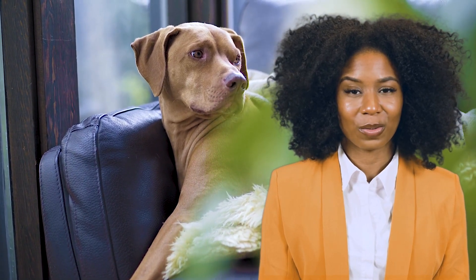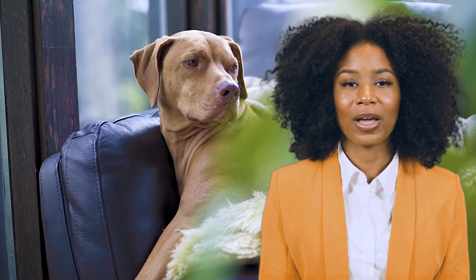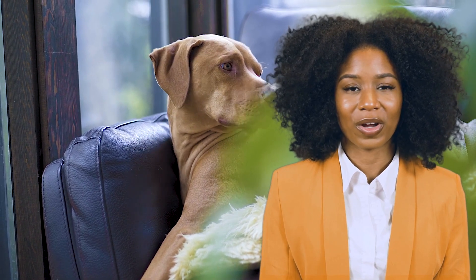Hey everyone, Amara Stone here from Dogs, Ticks, and Fleas. Today, we're diving into how you can protect your furry friend from pests with Revolution.